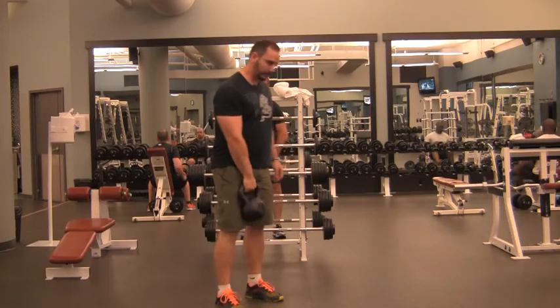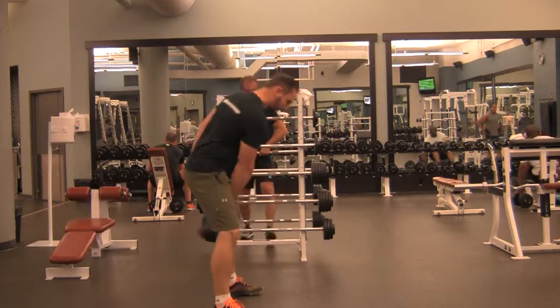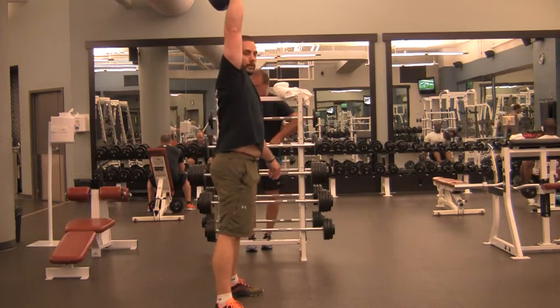For a kettlebell snatch, the move is very similar to a swing, so try to use the same weight you've been using for your swing. Between the legs with one arm, up and drive through the hand.